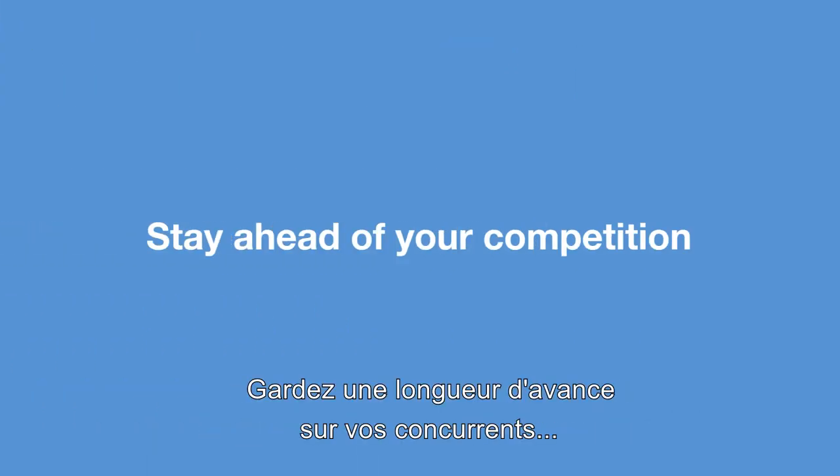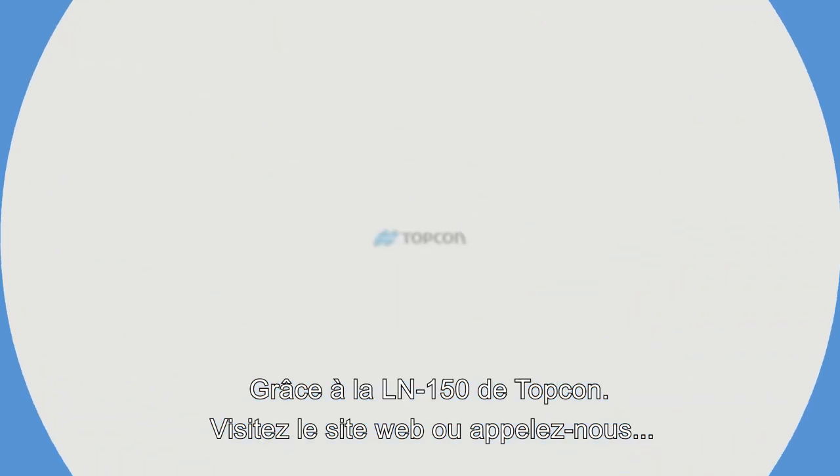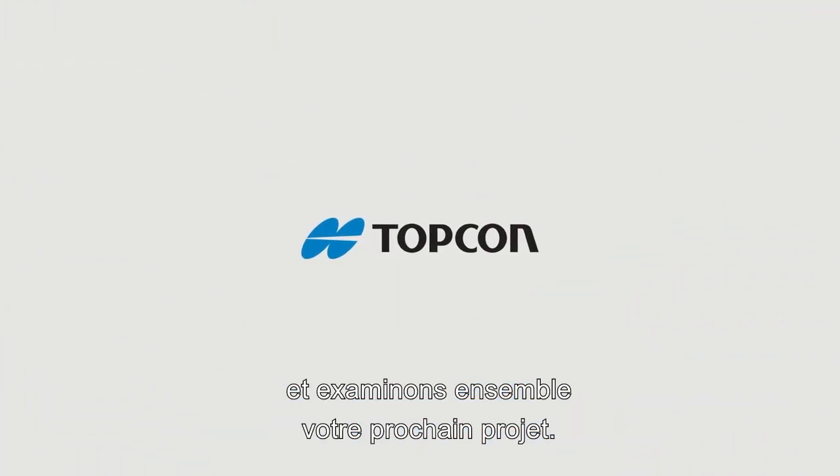Stay ahead of your competition, win more work and say goodbye to string lines for good with Topcon's LN150. To find out more, visit the website or call today and let's discuss your next project.